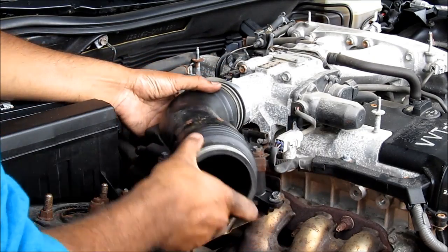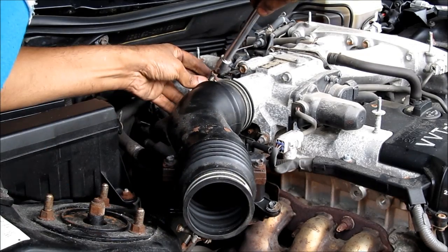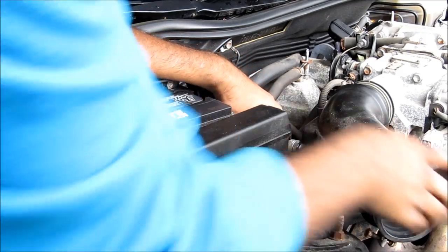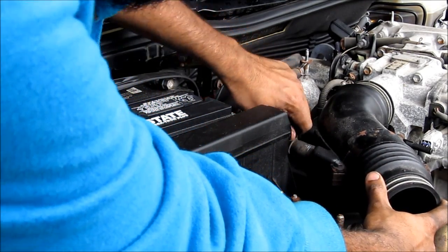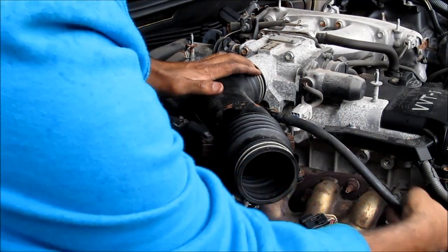Next I'm going to replace the throttle body hose — just push that onto the throttle body — then tighten down this 10mm bolt. Next I'm going to replace the PCV hose and put the clamp back on, then replace the hose on the front along with the hose clamp.